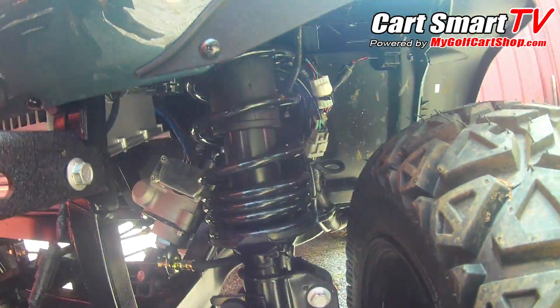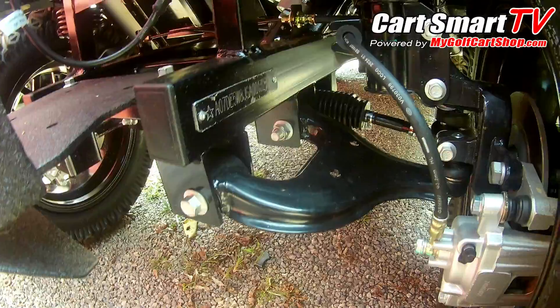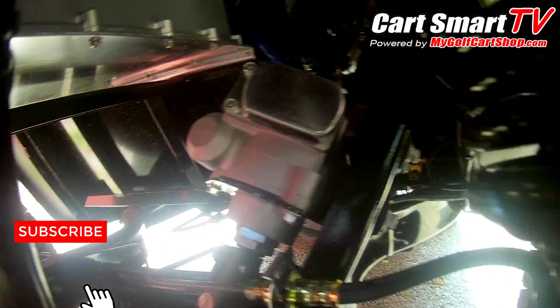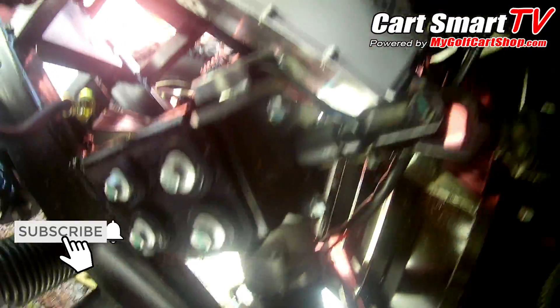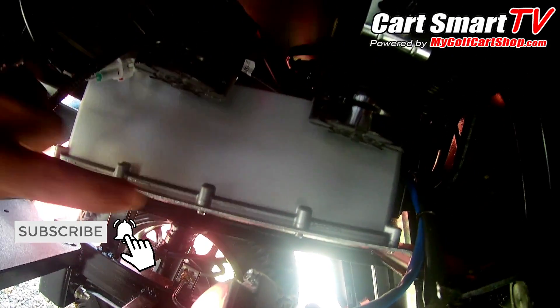Right off the bat, this thing has some really nice shock struts, front wheel disc brakes, and a really nice steering system. It has a power steering pump — you can get a better look on this side here. You can see the whole setup: it's got electronic power steering. You also have your charger tucked away nice and tight underneath the nose — that's an on-board charger.